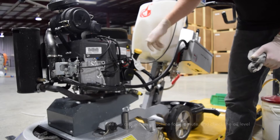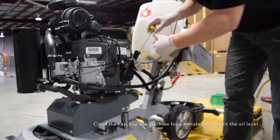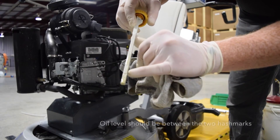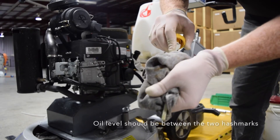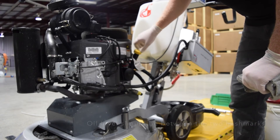Don't spin it all the way down, just put it down there and then check it. You want your oil between these two hash marks — between the top line and the bottom line. As long as it's in there, that's it.